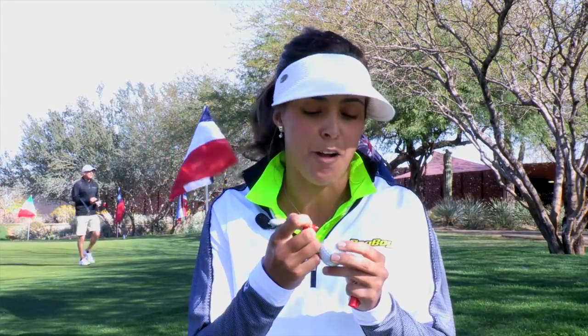Hi, my name is Martina Gavier and this is how I mark my ball. I have this red marker. Red is a very powerful color to me — I like red.